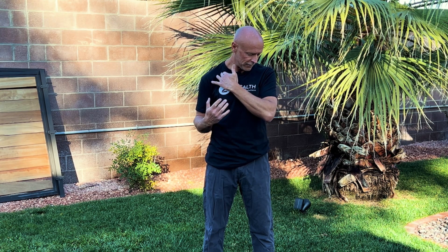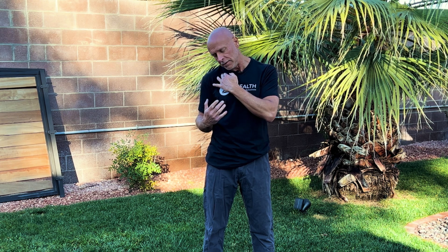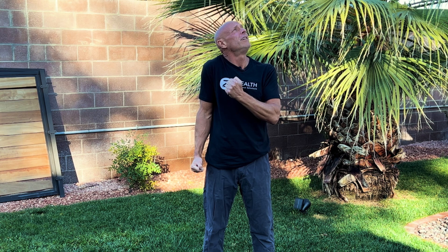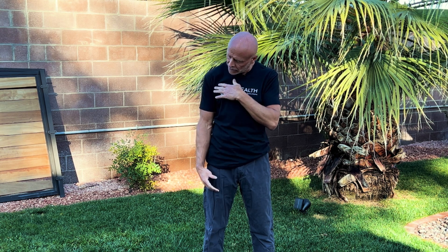First exercise: you're going to turn your head to the left, tilt it back, elevate your right shoulder, and try to pull your head and shoulder together for five to six seconds. Be careful with this because you can cramp. And then as soon as that's done, you're going to reverse this and relax — the shoulder comes down, the head flexes, rotates, and goes to the opposite side. So again: turn head left, bring the shoulder up, tilt the head back, hold and tighten, and then release.